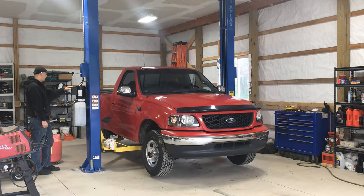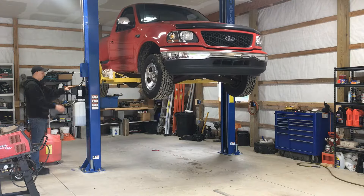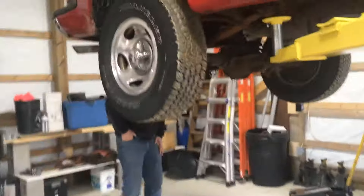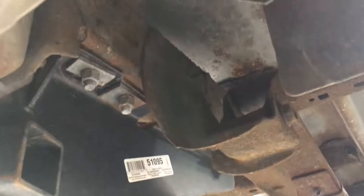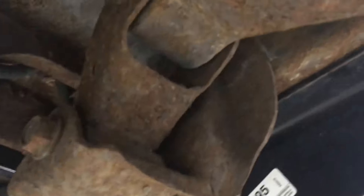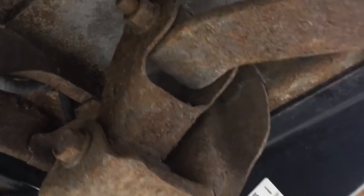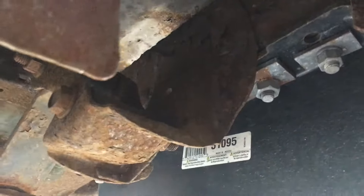Let's see how rusty these shackles are. I have seen worse — someone actually cared for this for maybe a quarter of its life. I used to fail these trucks for inspection because the shackle hanger here would rust out.